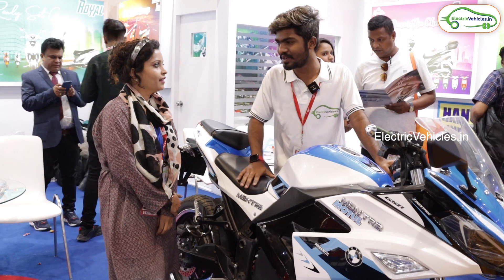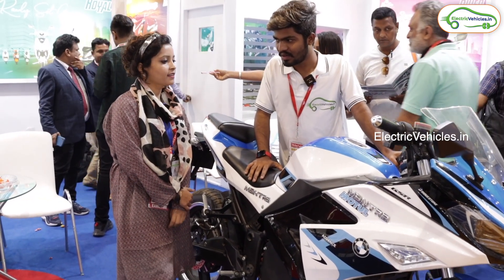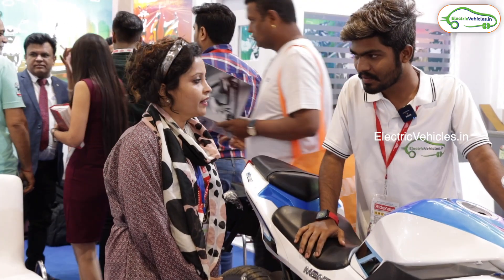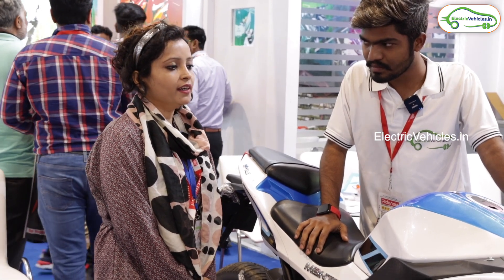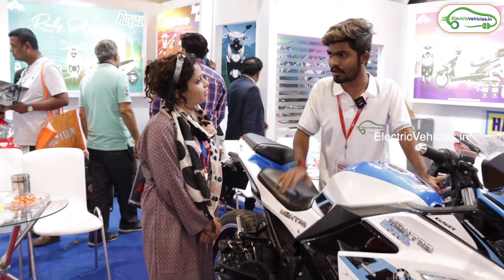Hello ma'am. Hello. Your good name please? My name is Zohar and I am representing Mantra Electric Bikes. Can you explain some basic things about your company — like what is e-Mantra and when it started? Mantra started in 2018, so it's been running for about 3.5 years. It is situated in Hisar Mandi, Adampur — so your headquarters is in Adampur.